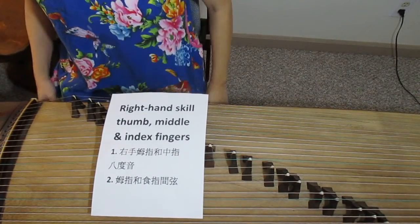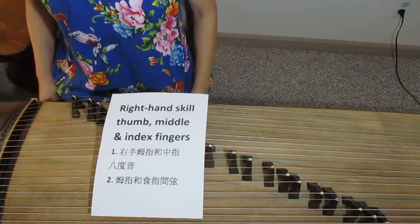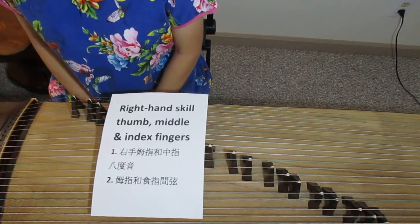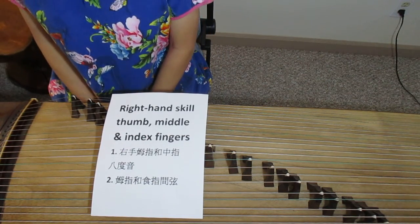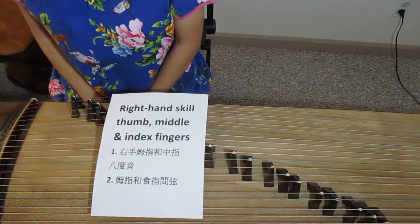Hi everyone! Today I will teach you right hand skill. After we covered how the left hand presses down the string, today we will start to teach about the right hand.